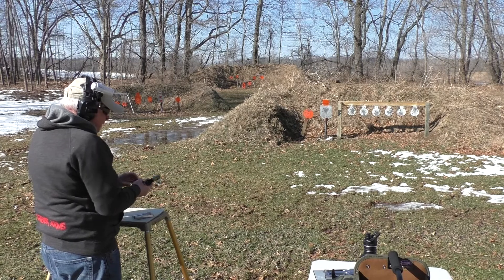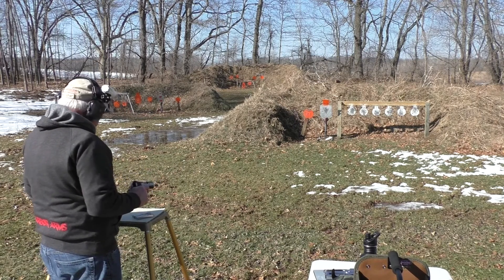STI Electra 12 yard plates, 124 grain. Thank you.